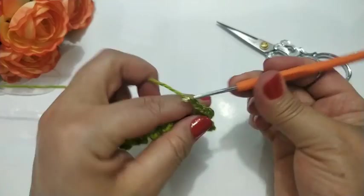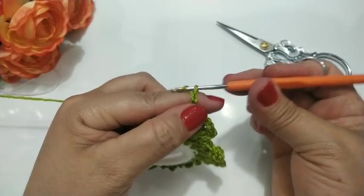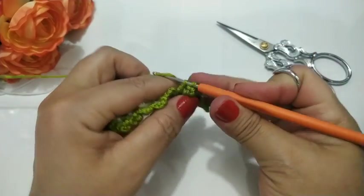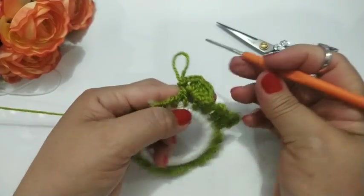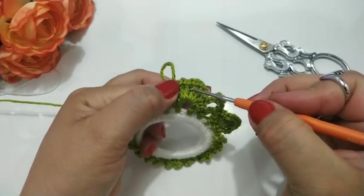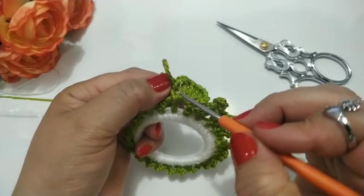Vou fazer os cinco, cinco espaços. Duas correntinhas. Três correntinhas. Aí eu volto aqui pra dentro e faço um ponto baixo. Ficou com cinco espacinhos: um, dois, três, quatro, cinco. Cinco espaços.